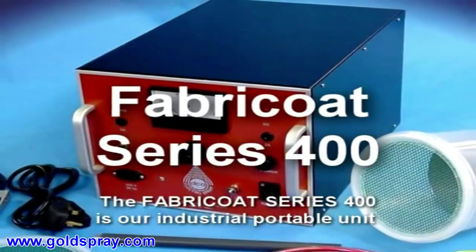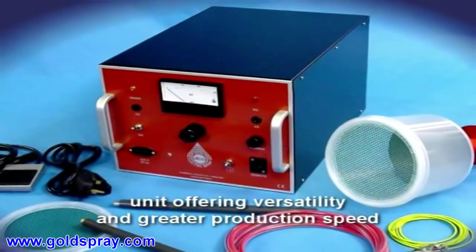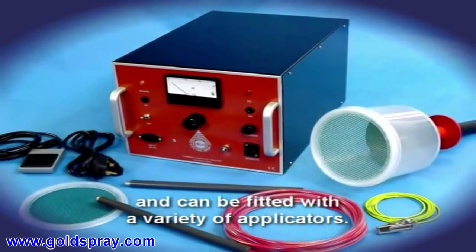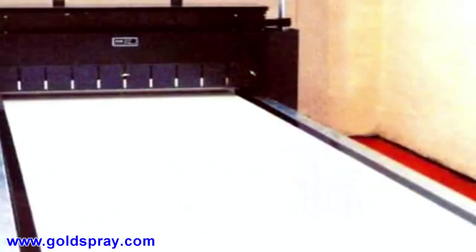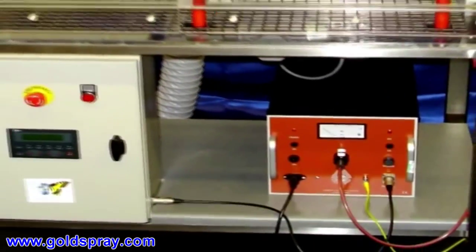The Fabri-Coat Series 400 is our industrial portable unit offering versatility and greater production speed, and can be fitted with a variety of applicators. This unit is suitable for use with smaller automatic flocking systems.